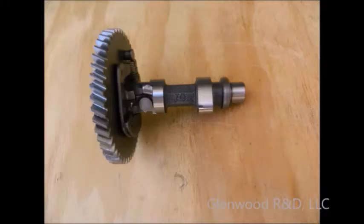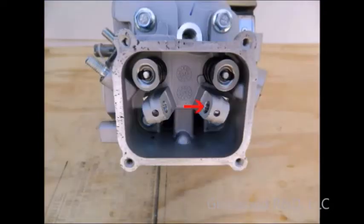From this point on, we will only be dealing with the exhaust cam. The intake cam will not be modified and the intake valve assembly will be left disassembled. The intake valve will remain in place and dormant.